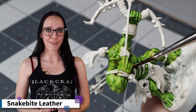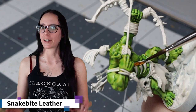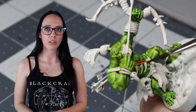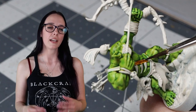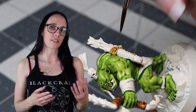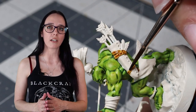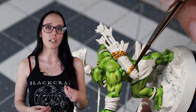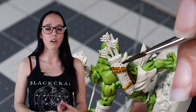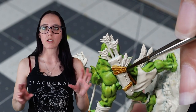My orc boy is looking fantastic and I'm really pleased with how his skin has turned out. Now I'm ready to move on to those leathers. I'm going to pull out Snakebite Leather, which I haven't been using super regularly but it's rotated back into my color palette. I really like how it ends up taking on a slight orange hue against the green skin tone. I'm going to apply this to the straps on the bow and arrow, the piece on his chest, and a few other key areas to have a nice sprinkling of this color throughout the model.